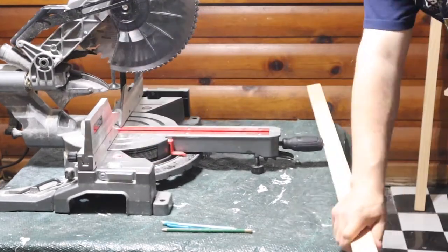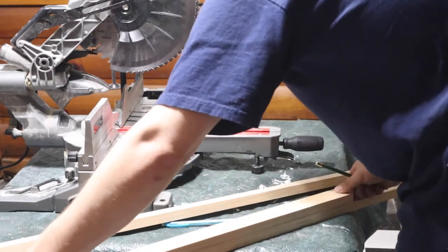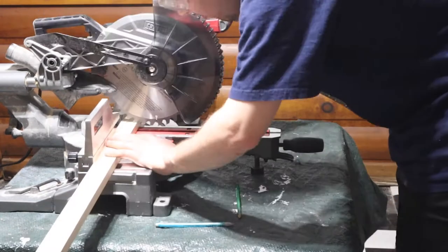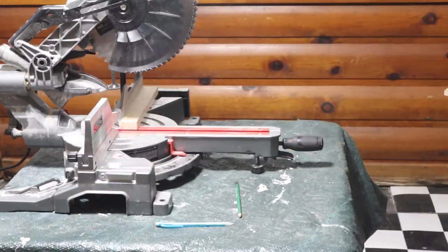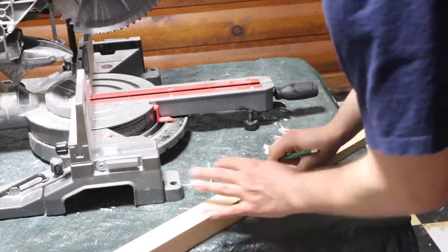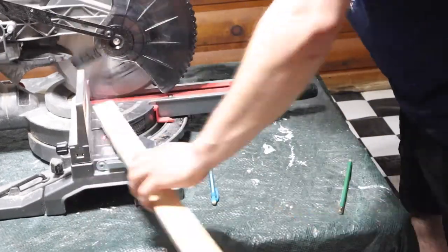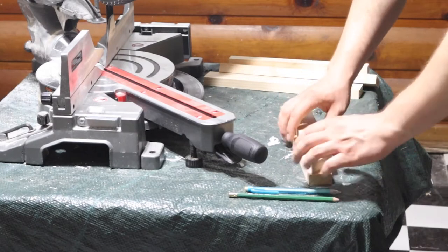I'm going to start by cutting the frames for my canvases. I want these to be 30 by 30, so I'm going to cut six boards to 30 inches wide and six boards to 29 inches wide because I'm going to butt joint them so that it creates a perfect square. To make my life a lot easier, I'm just going to cut one of the frames and then use that as a template for my other ones so I don't have to keep measuring and recutting as I go.